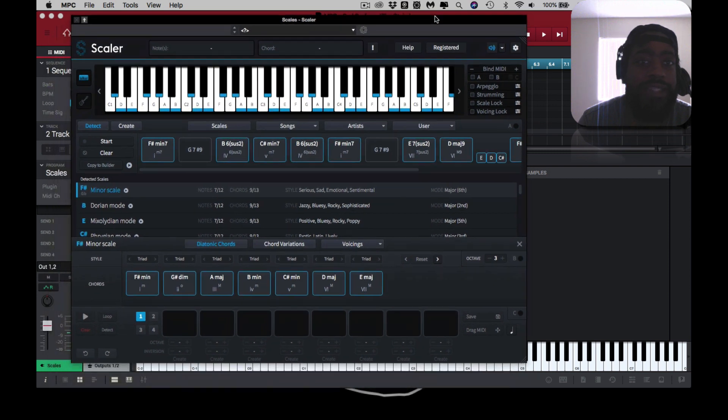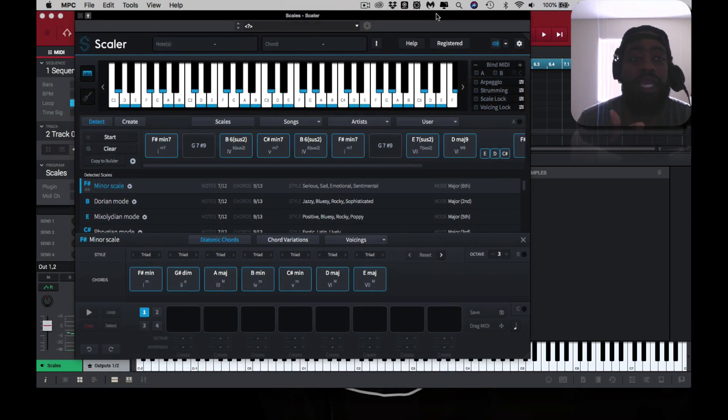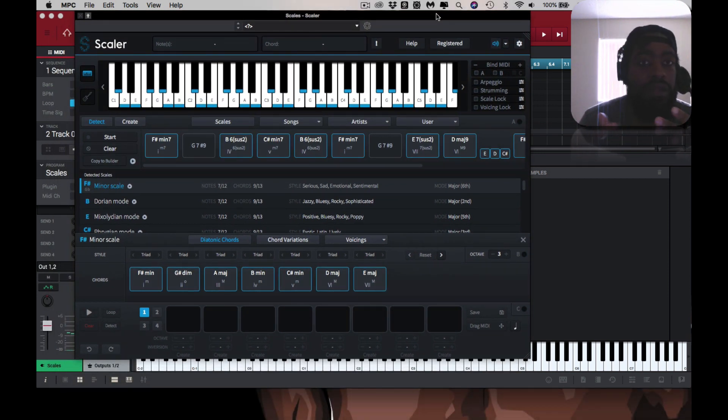If you had no idea of what you were actually playing or how to play, you can play the sounds of which you want to play. You can pretty much play anything.